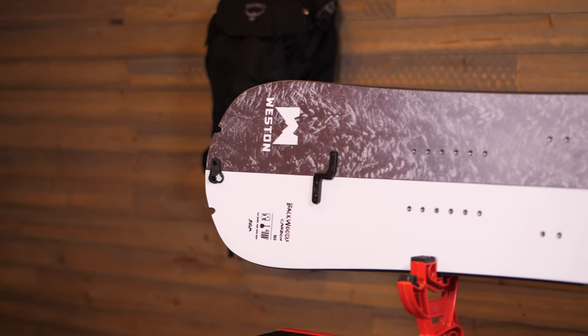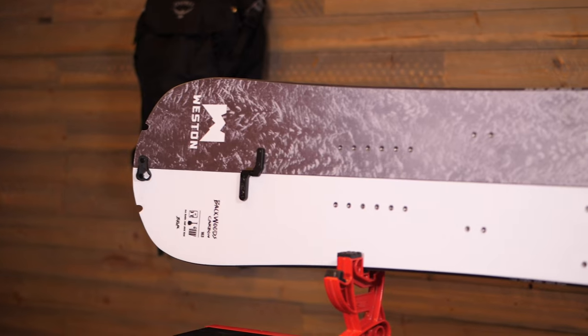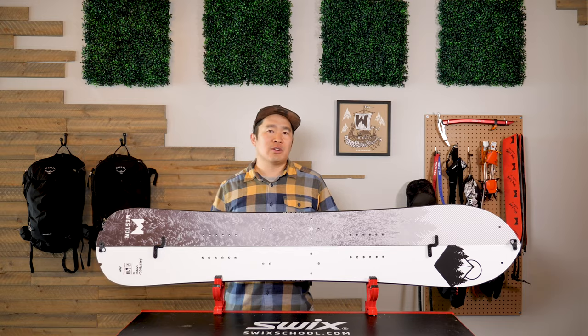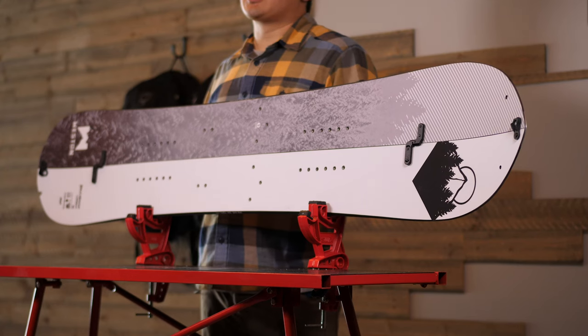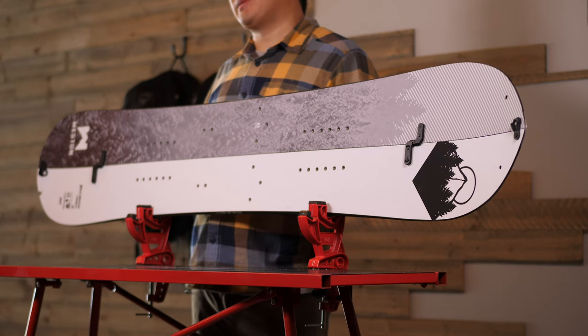The Carbon Backwoods features our most advanced core, and it features paulownia, poplar, bamboo, as well as vertical stringers of aluminum. This is our lightest weight core and allows us to improve pop and dampening.